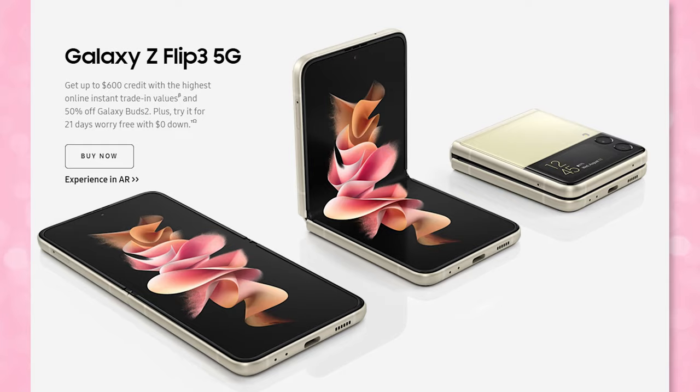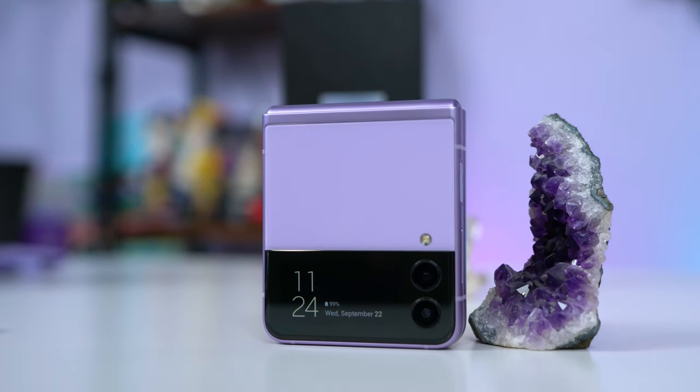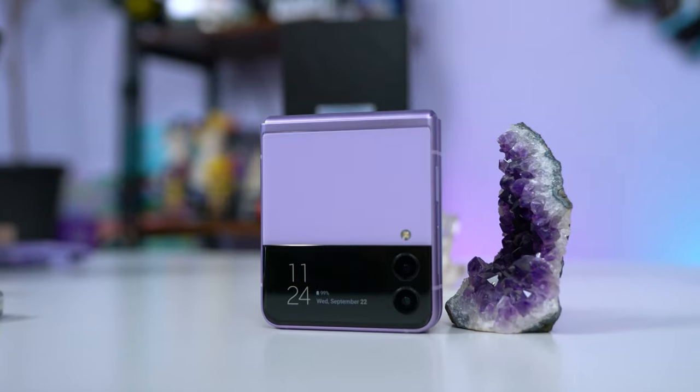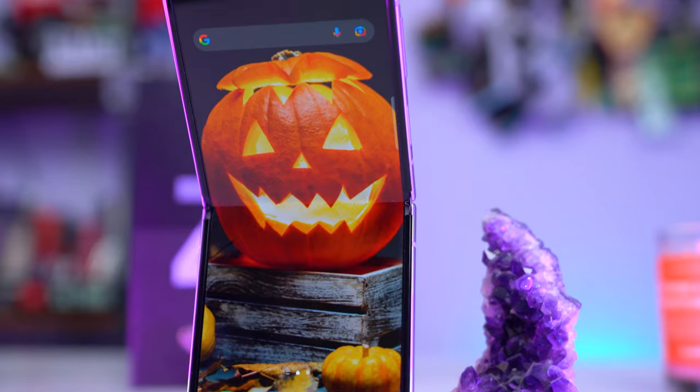The Z Flip 3 starts at $999.99 — straight at $1000 for the 128GB or $1050 for 256GB — and it comes in 7 different color options. I went with 128GB in the lavender model because, obviously, it's my favorite color. I got this phone for about $550 after trading in an older Samsung, and I also got a free pair of Galaxy Buds 2 and a silicone cover for the phone, both free as a pre-order add-on.